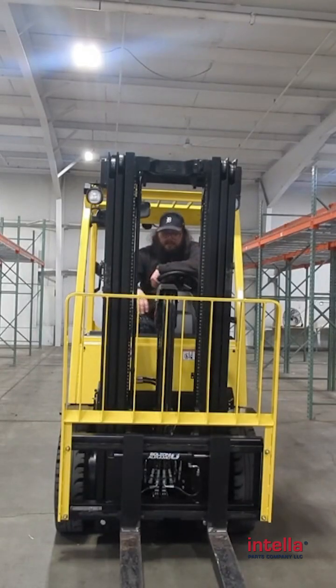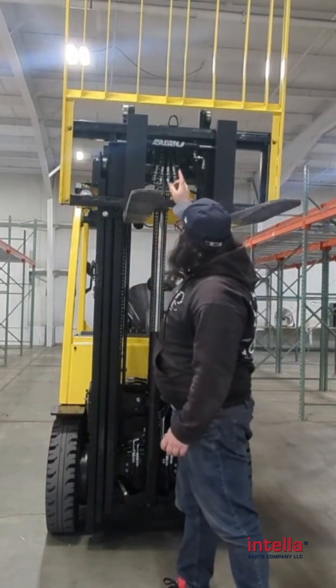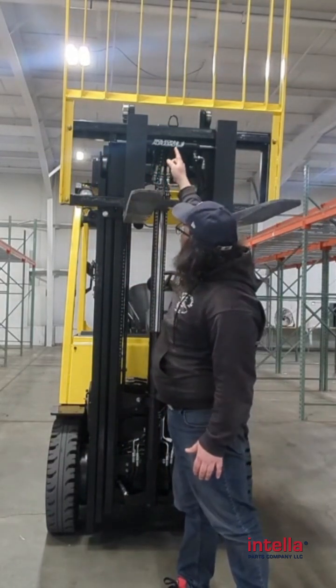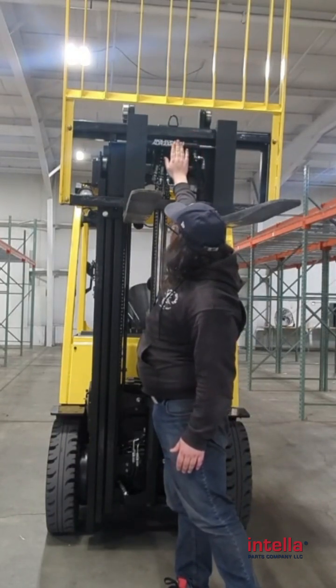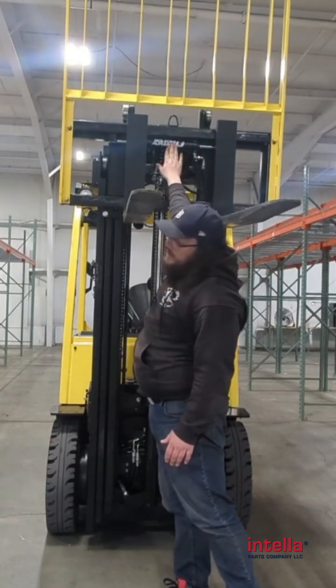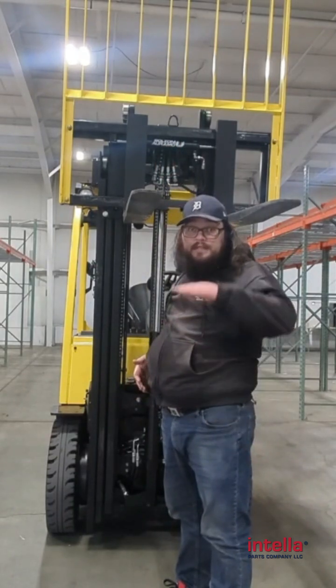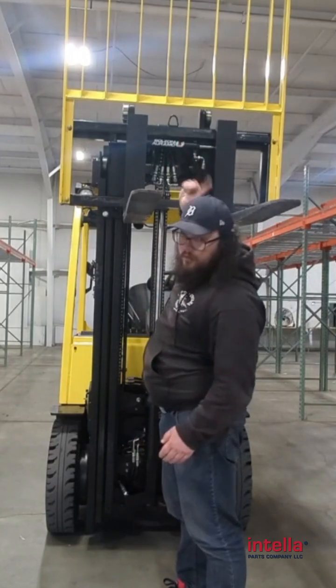Hi, I'm Paul from Intelliparts Company. Today we're going to show you the difference between a limited free lift and a full free lift mast. The actual mast of this forklift does not start to go up until the carriage here reaches the top. Where this is helpful is if you're loading stuff into a truck where you're stacking the pallet too high, this won't go through the roof of that truck.